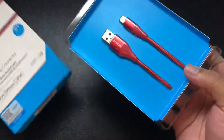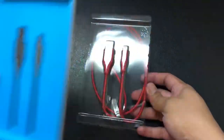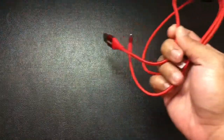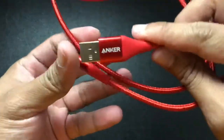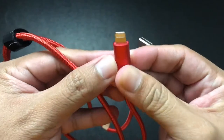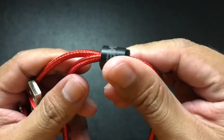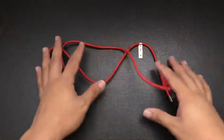There it is — the Anker PowerLine Plus 2 with Lightning connector. This cable comes in either 3 feet or 6 feet, and also in either black or red color. What I have here is the 3-foot red version. It says 'Anker' on the USB-A part, however on the Lightning connector part there is no Anker branding. This also includes a velcro strap to organize your cable.